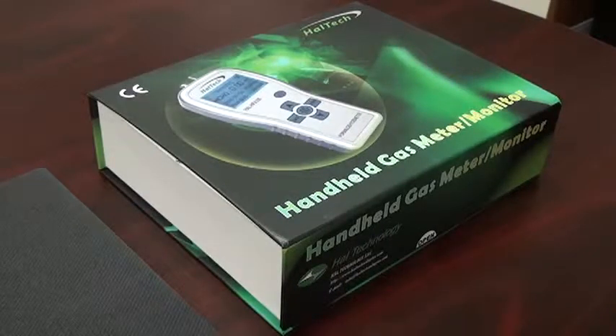This video will discuss the features and show how to operate the HAL Technology HFX205 Handheld Formaldehyde Meter.